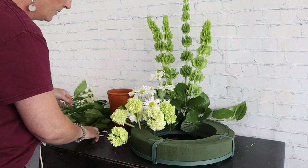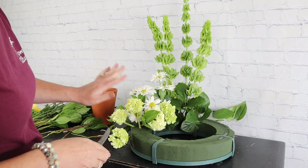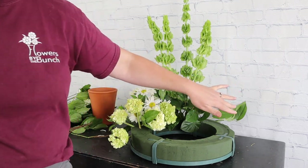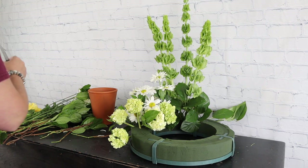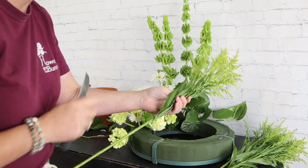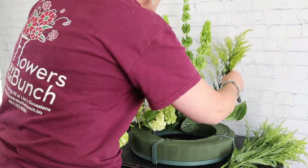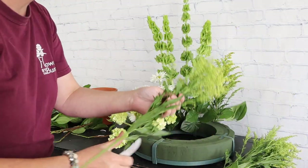I'm going to take a little bit of greenery to fill in space. Next I'm coming in with some yellow solidago — solidago aster — to give a little height here, though we really want the bells of Ireland to be our main height.